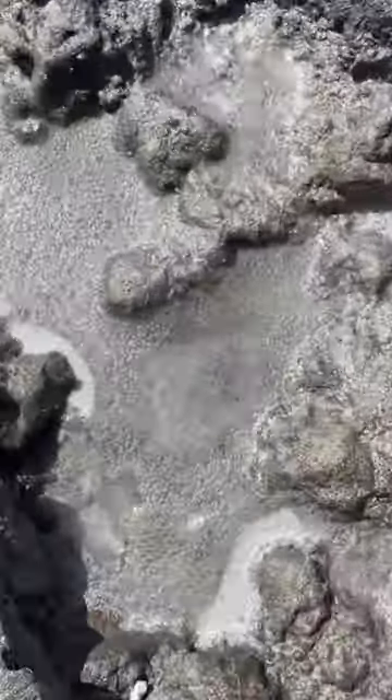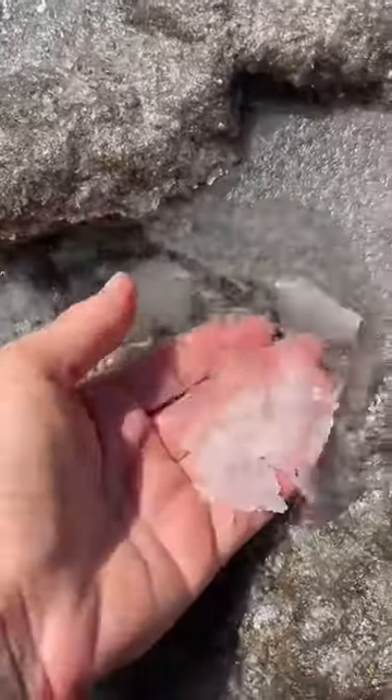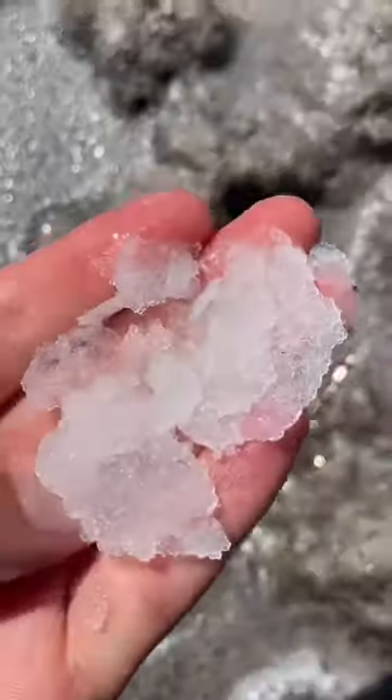Hot lava! I want to show you something else. Look at this — so in this one, the salt water hasn't fully evaporated. So you can see how the salt forms a film on the top.